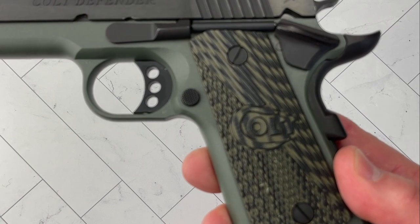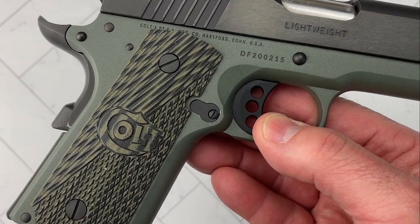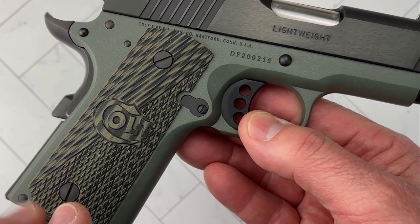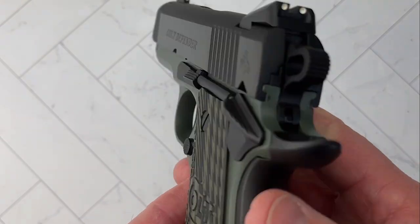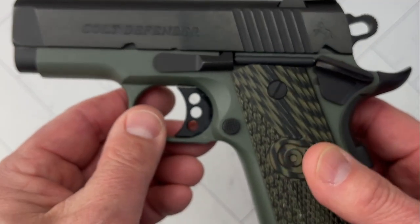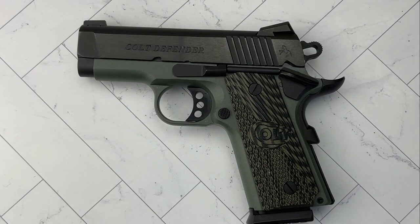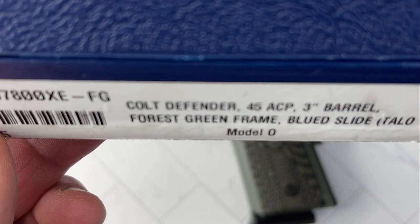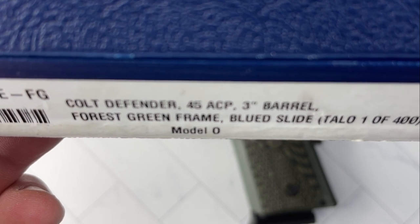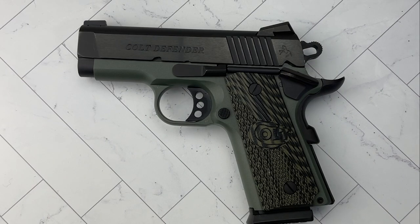So I took it home and started to do a little bit of research, because I had never seen one in this green color. As it turns out, Colt calls it 'Forest Green' and it was a special edition — a limited run done for TALO. They only made 400 of these. I don't know if the store really knew what they had, or how that modifies or increases the value, but it's very nice.